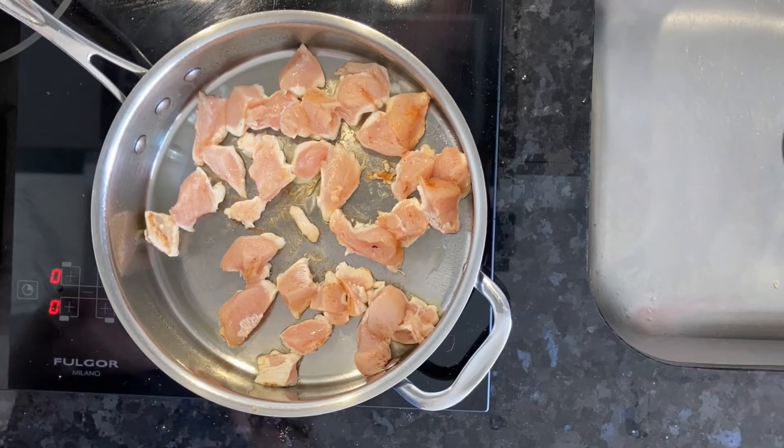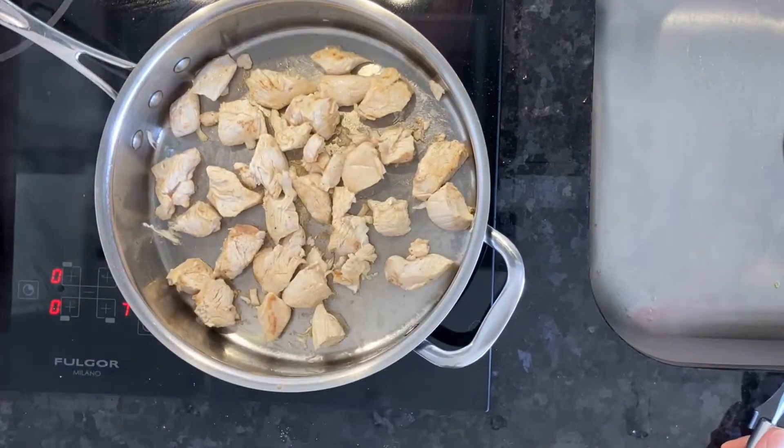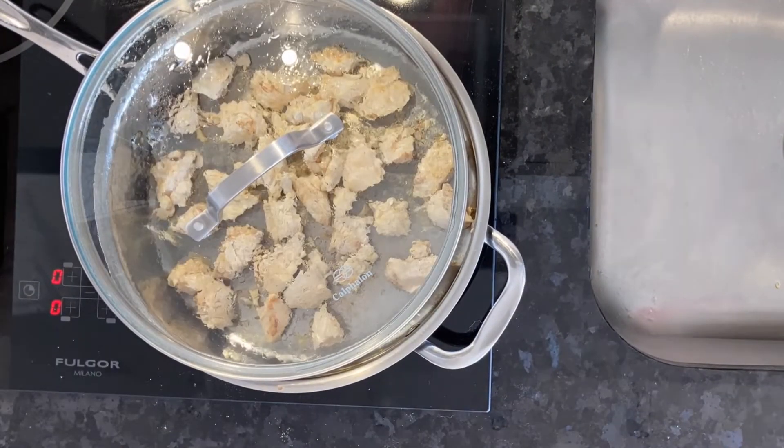Do not overcrowd the pan. Let one side cook, then flip it over and let the other side cook. Put the lid on it to let it steam up in its own juices. This keeps it really moist.